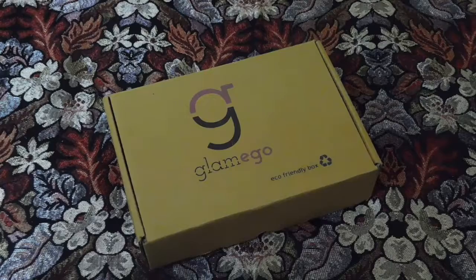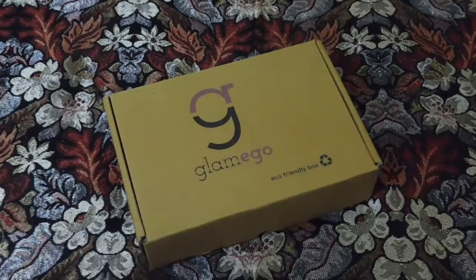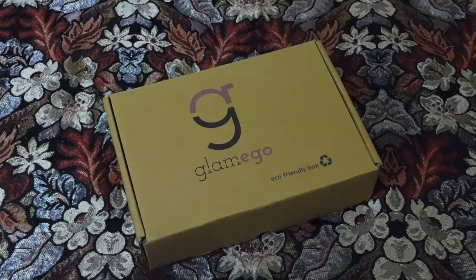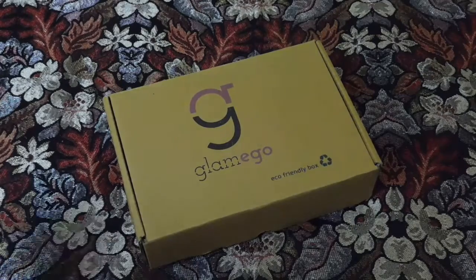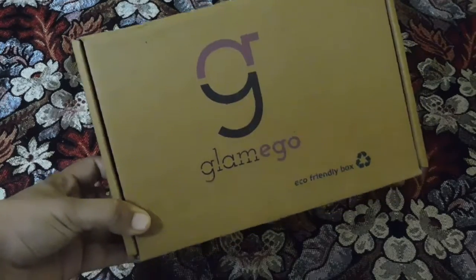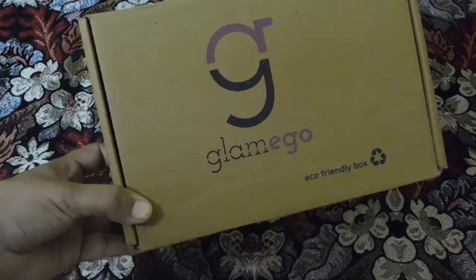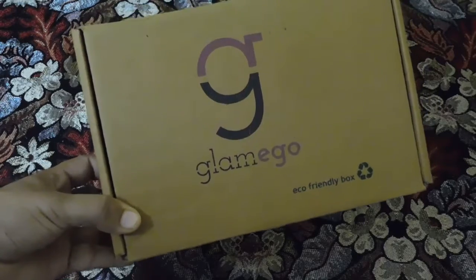Hello guys, welcome back to Indian Beauty Network. This is your beauty fanatic, Dr. Farhat Sultana. I'm back with another video, and this video is about the unboxing of the most affordable subscription box in the market — it's none other than the Glamigo box, priced at around 299 rupees, and you get four products to try from different brands. Isn't that exciting?